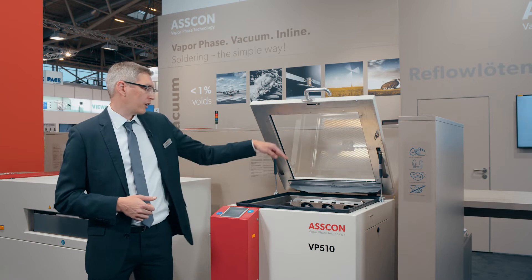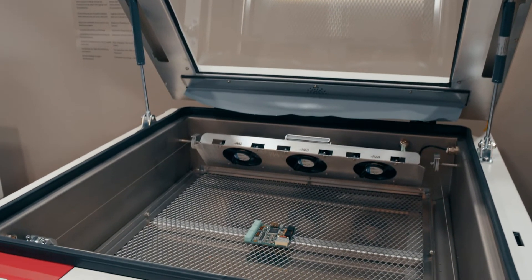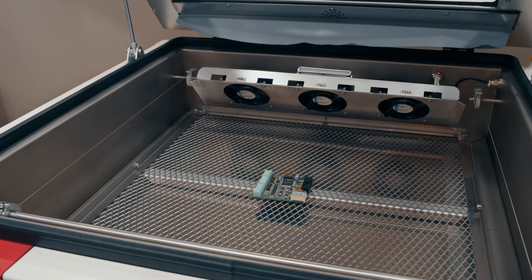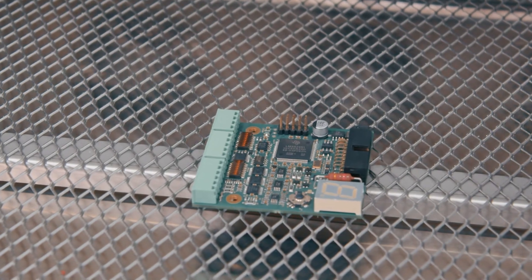The machine itself has a footprint for the workpiece carrier of 450 by 450 millimeters. You can use the whole space, and additionally you can put some support rails inside to solder double-sided boards as well.